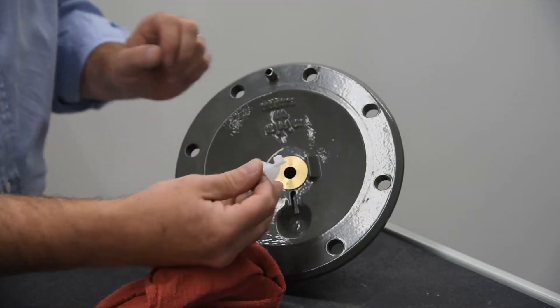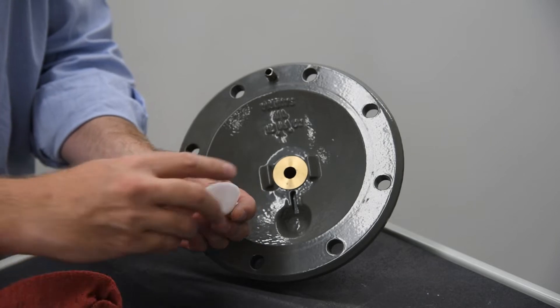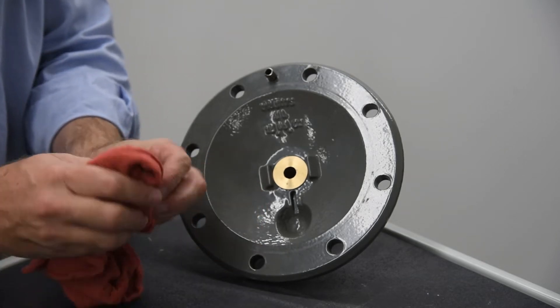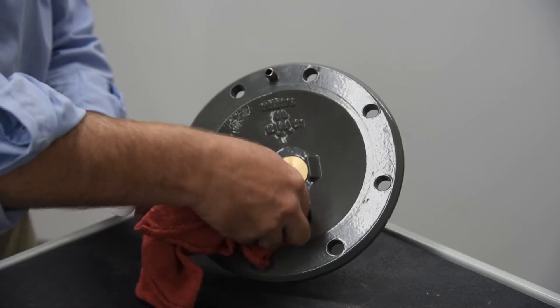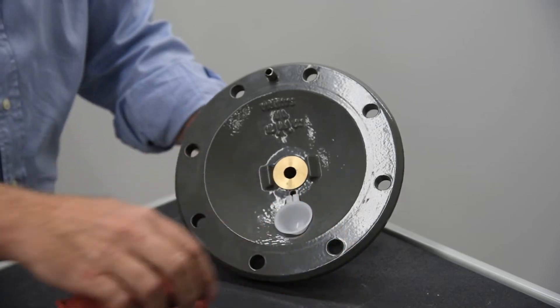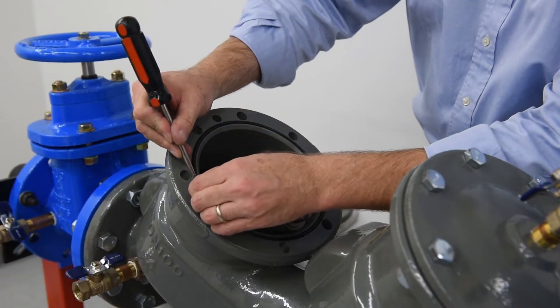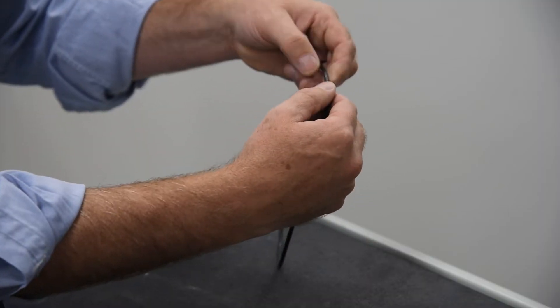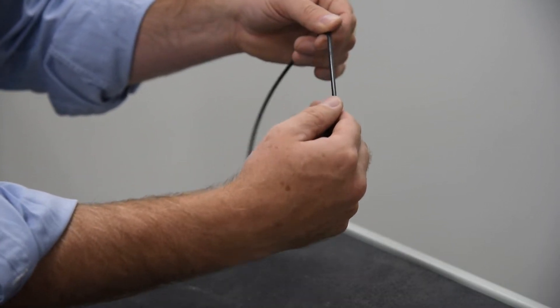Inspect the bearing socket on the check cover. Excessive wear, cracking, or other apparent damage indicates replacement of the bearing socket is required. Remove the cover O-ring and inspect it for damage; replace if needed.